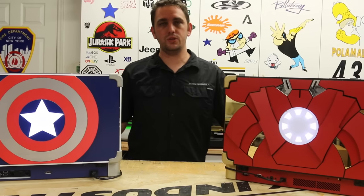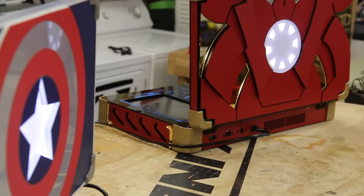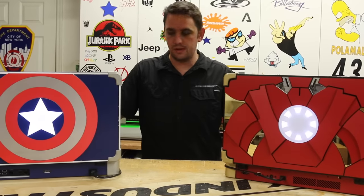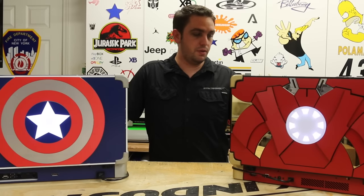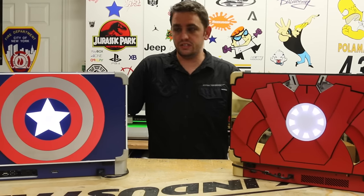So as you guys can see, these are the two systems I made. Again, this is just an example of the custom work I can do. I love showing off the new systems I make. I kind of actually made these not for any specific customer — it's just a personal project of mine. That being said, I'm going to go ahead and put both of these on eBay. I'm going to do a starting bid of 99 cents, no reserve — just see what they go for.